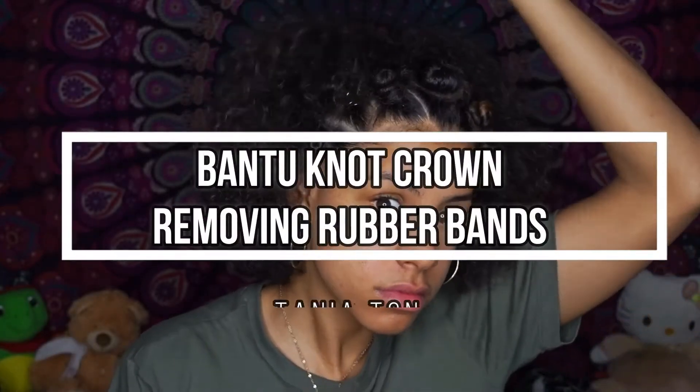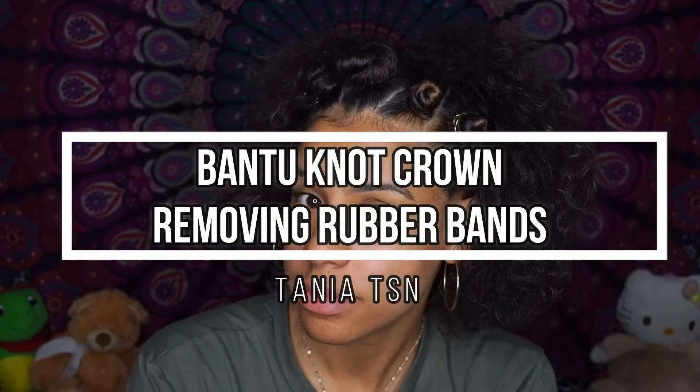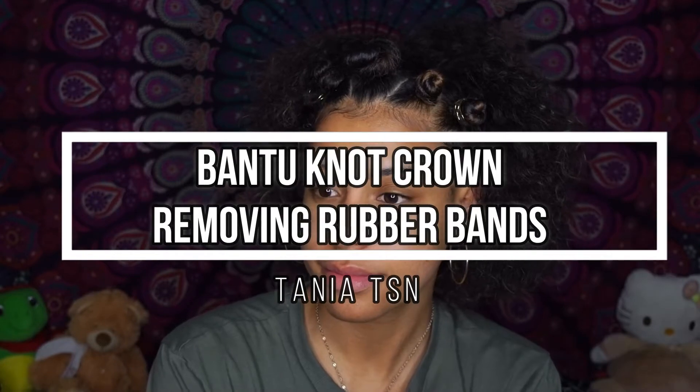Hi everyone, let me show you how I do my bend-to-knock crown and also how I remove my rubber bands safely.